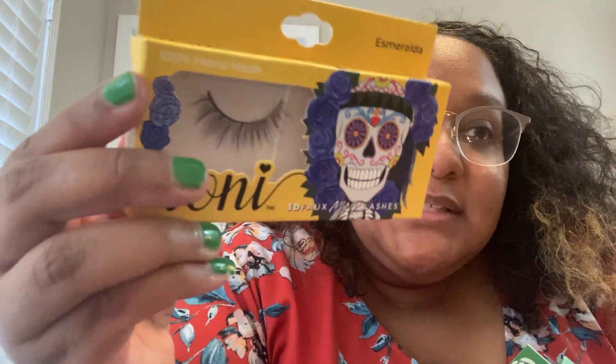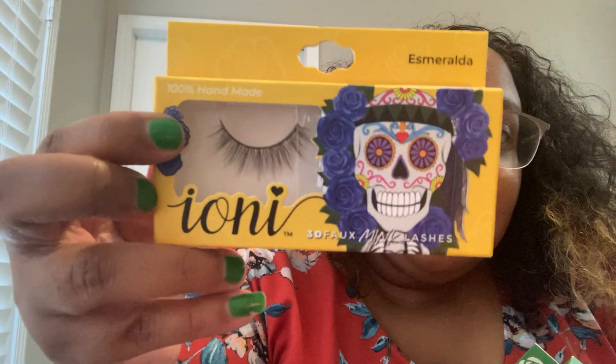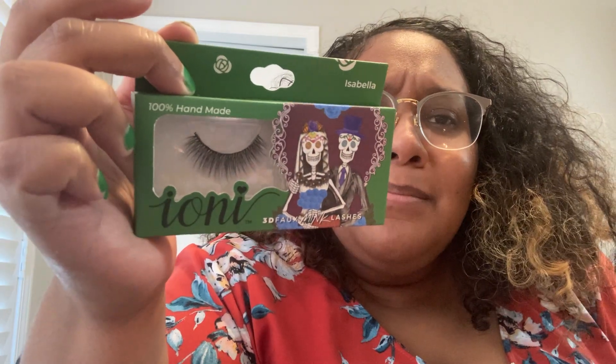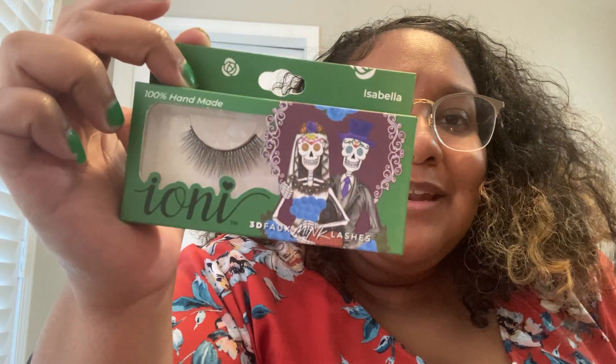I got two sets of lashes. This is Esmeralda by Ioni — these are pretty sparse. And then Isabella by Ioni from the Halloween collection. I'm starting to realize that some stores just get things at a different pace and it's good to check multiple stores.